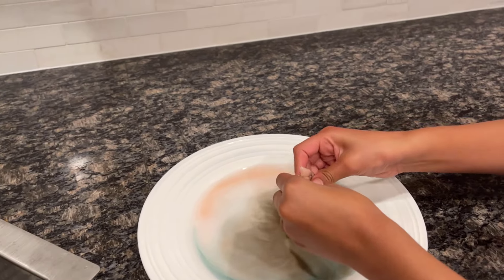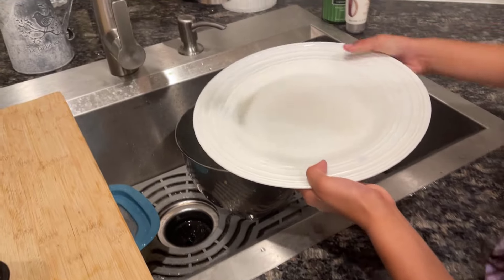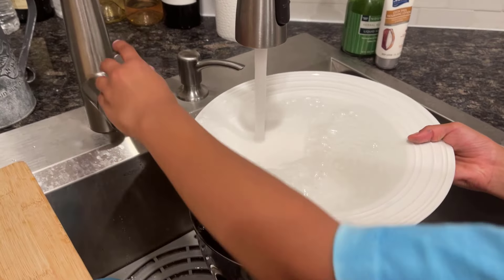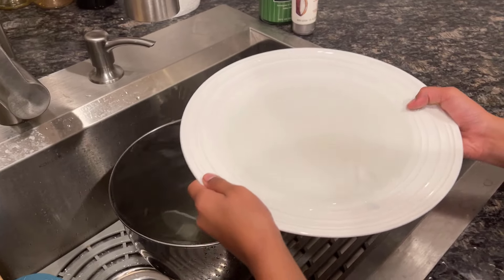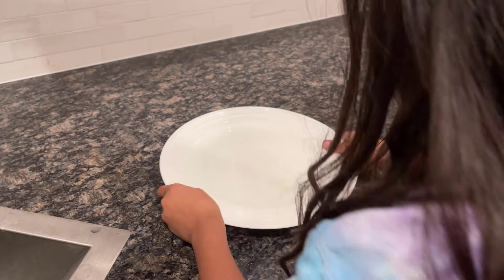Okay, first let's throw this away. Now we're going to dump the water, and then we're going to wash the plate. We're going to fill it with fresh water and put it like this.